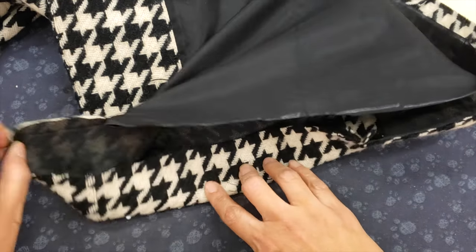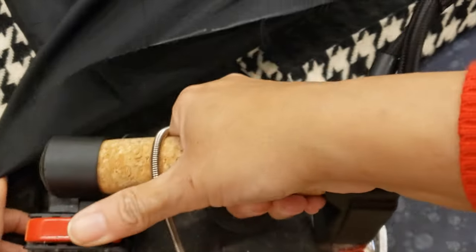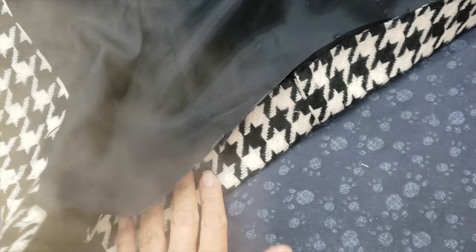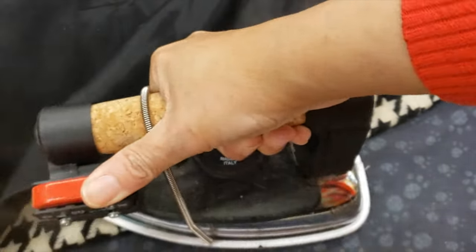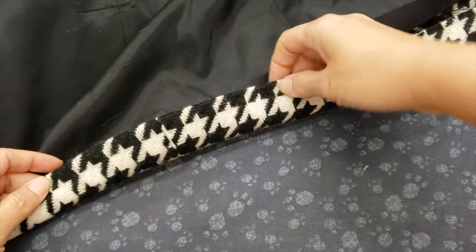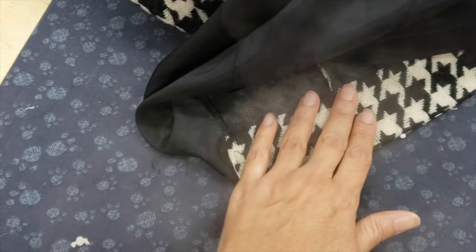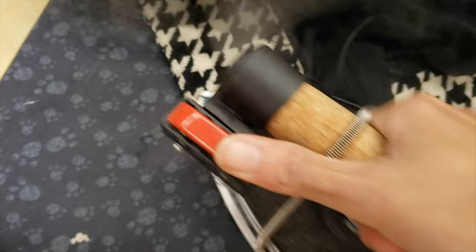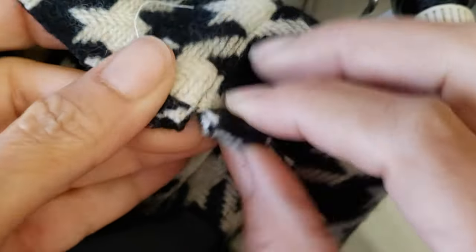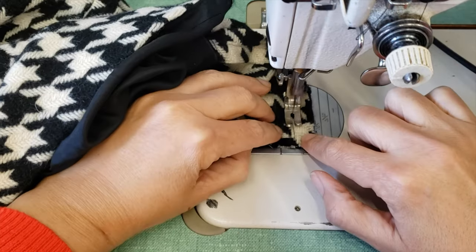My next step is one I love to do — not everybody does it, but I feel more comfortable when I do. I will iron the hem along the line where the length is supposed to be, and when I create that crease everything is easier when you go to work on it. I iron the facing and all the corners the way they are supposed to be. Then I'll go to my sewing machine and secure all the seams.